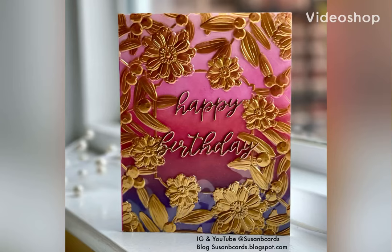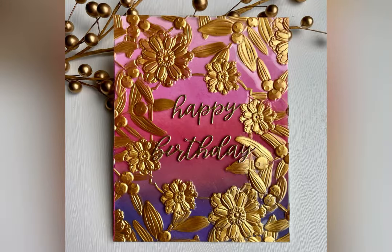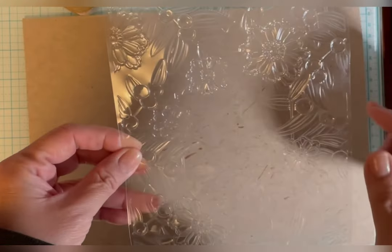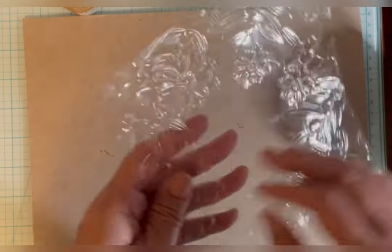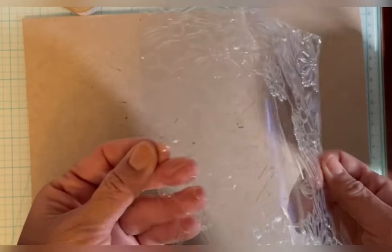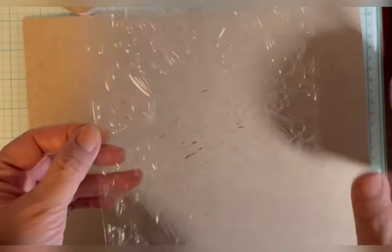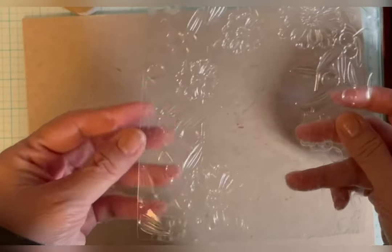Hi, this is Susan from Susan B. Cards. Today I'm going to show you how to emboss and paint some acetate. I put the acetate in an embossing folder and embossed it just the same way as I would do to paper. I didn't mist it though. I just put it right through and it embosses the image as you can see.